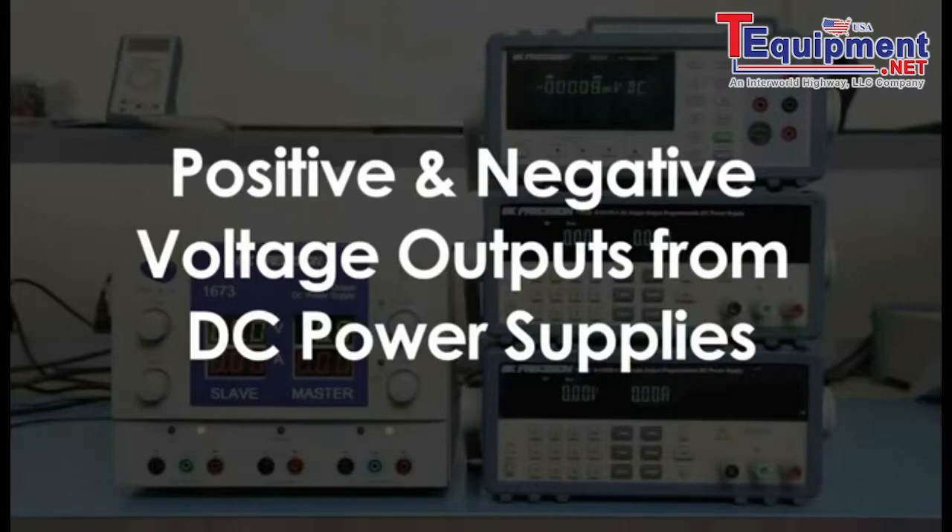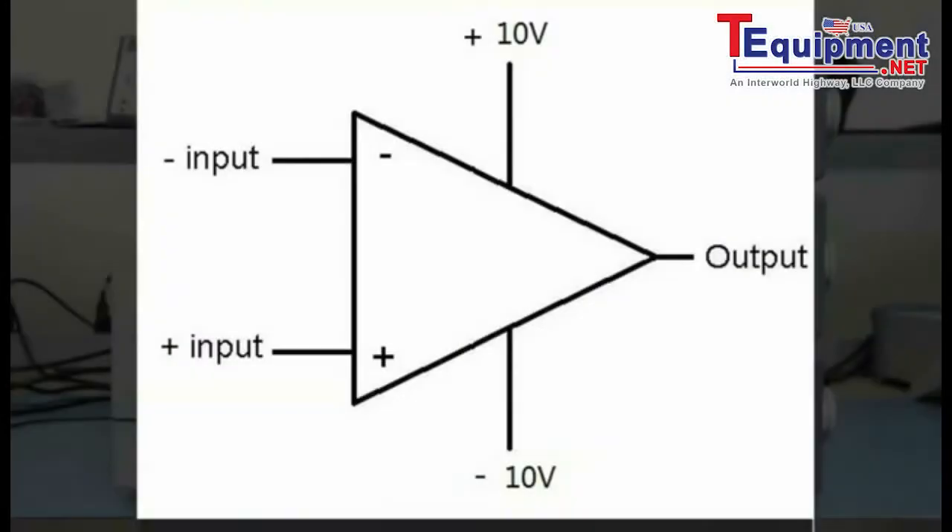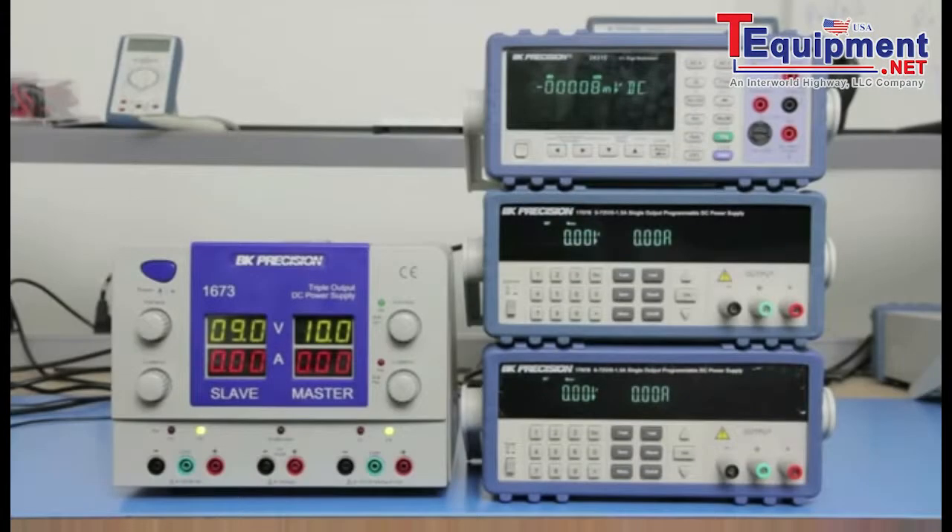Positive and negative polarity DC voltage outputs are often needed to drive various electric circuits and components. One common example is driving op-amps, where a positive 10 volts and negative 10 volts is needed to drive the amplifier. Some DC power supplies may already have these polarity outputs available, however many power supplies do not.